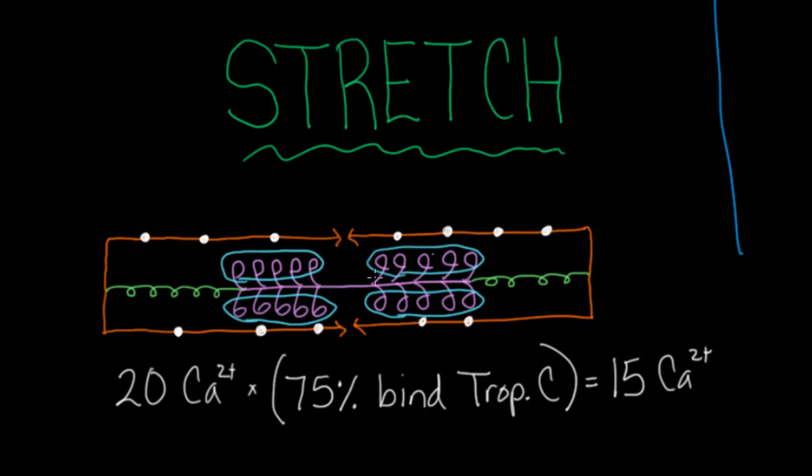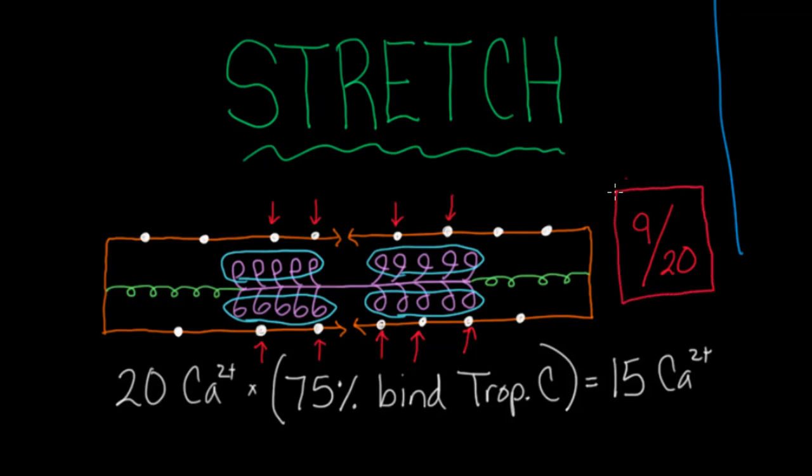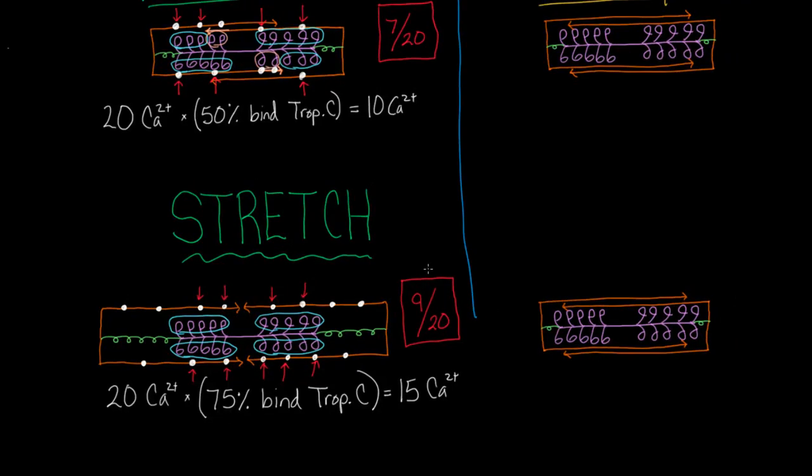With 15 calciums placed, I'll draw red arrows next to the working myosin heads. Basically anywhere a calcium is bound, there's a myosin head working. So now I have a total of 9 out of 20. That's gone up considerably — 9 out of 20 are working. Using stretch, we were able to recruit more myosin heads. The concept is that stretch actually helped us increase the amount of myosin converting chemical energy to mechanical force.